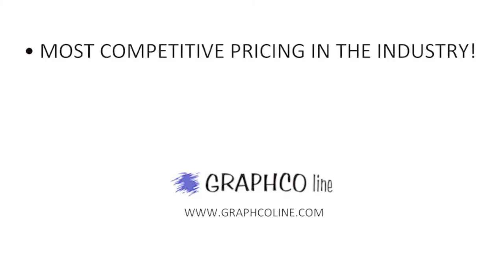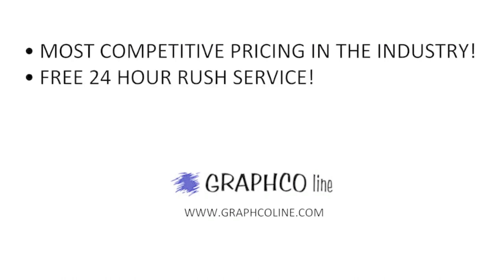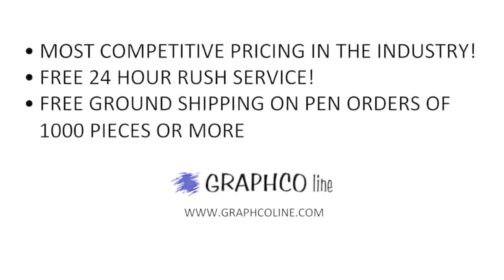It's another practical and fun way to promote your brand, and your company name will always be handy. Remember, along with the most competitive pricing in the industry, Grafco also offers free 24-hour rush service and free ground shipping on orders of a thousand pieces or more.